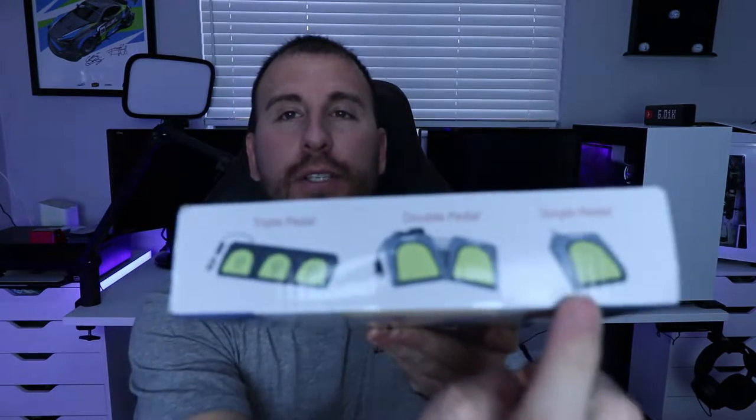What's going on guys? Welcome back to another video. On today's video, we're going to be going over the Kegel foot pedal. You can see on the pictures here, there's a single, double, and triple. We're going to be testing out the single today, and if I like it, I might upgrade to a triple.